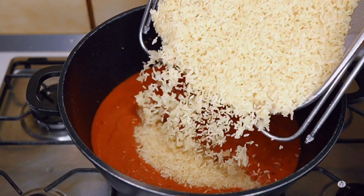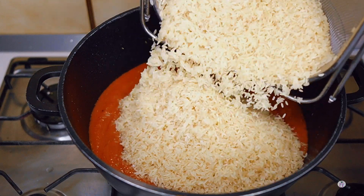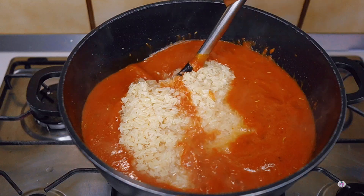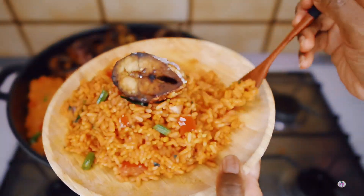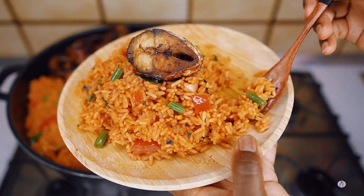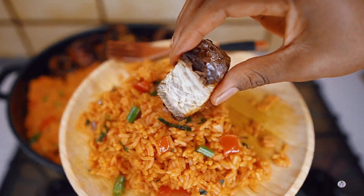Tomatoes are very expensive now — I hear some people shout in comment sections, not mine, but I watch other people's videos and see those comments. But you still want to enjoy some yummy, delicious, flavorful, and tasty jollof rice — just keep watching as I show you how to make it without tomatoes.